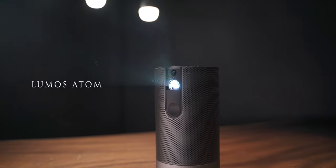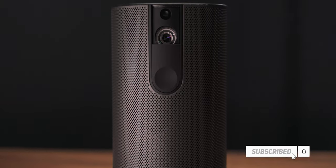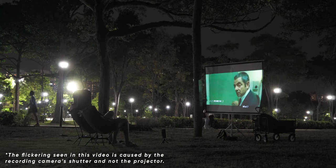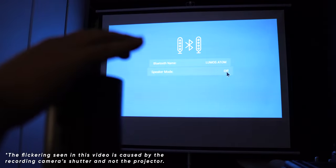Hey, what's up guys? Welcome to another video. Today we have with us the Lumos Atom. This is a compact size projector with a native 1080p resolution and a built-in battery that's rated to last two hours, making it very portable, as well as some built-in apps such as Netflix and YouTube, and it also has Wi-Fi and Bluetooth connectivity.